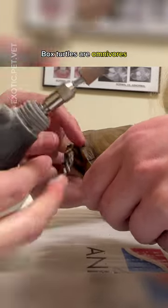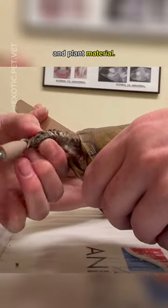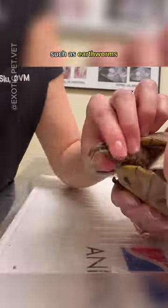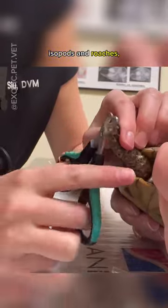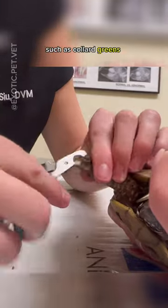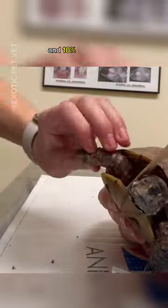Box turtles are omnivores, which means they eat both animal protein and plant material. Usually this looks like 60% bugs such as earthworms, isopods, and roaches, 20% veggies such as squash and mushrooms, 10% leafy greens such as collard greens and dandelion greens, and 10% fruit such as berries.